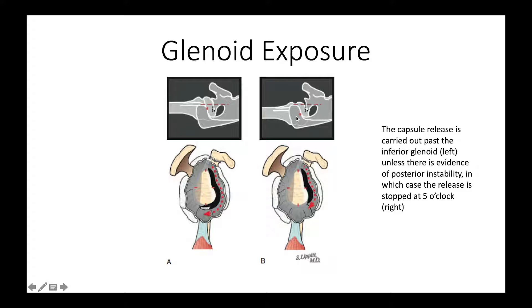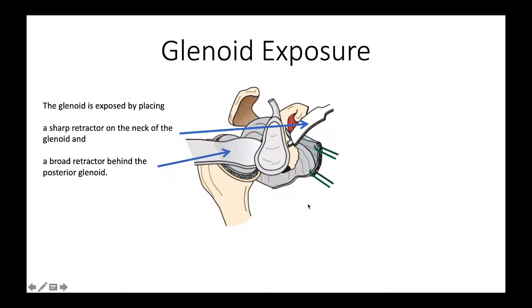We expose the glenoid after having resected the humeral head. Part of the exposure has to do with releasing the capsule around it, depending on whether there was any posterior translation preoperatively or not. If there's no posterior translation, we can be pretty vigorous with the capsule release. If there is posterior translation, then we consider doing a release stopping at about 5 o'clock.